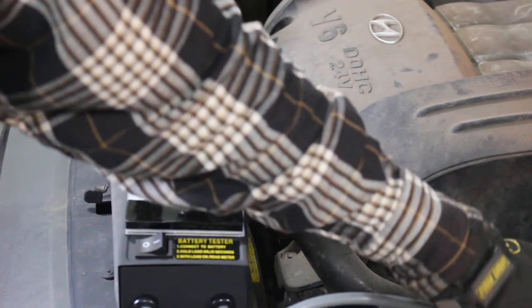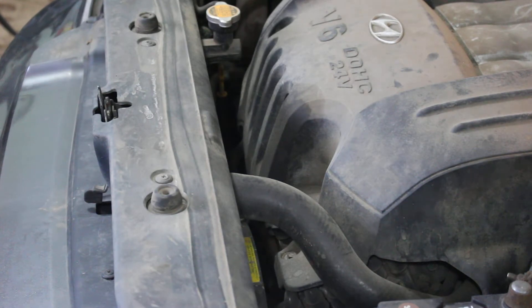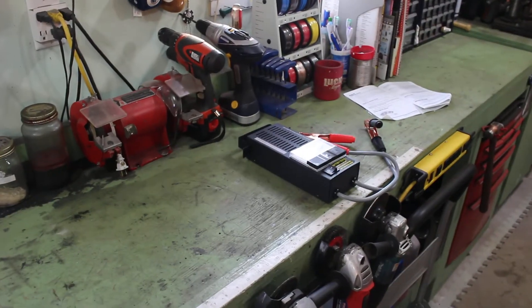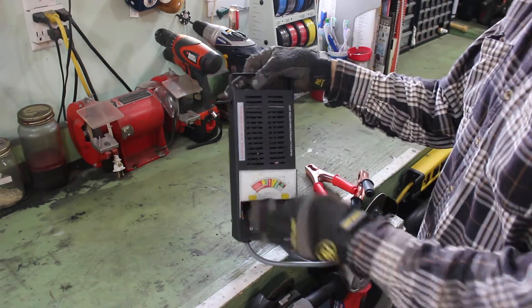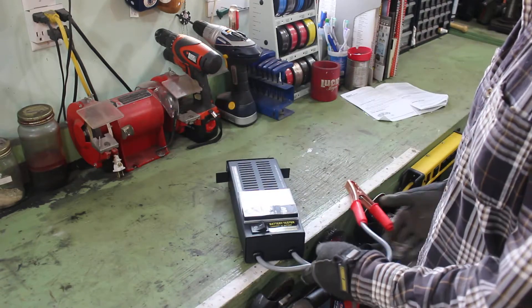And it's that simple. There are tests you can do. This does get warm right here — that part — because there's like a heating coil in there. That's what it uses to put a load on the battery. I've seen digital meters and they're cool and everything, but I don't trust them. I'd rather go with a good old mechanical load tester and an analog gauge. This thing will probably last forever — nothing will ever fail on it.